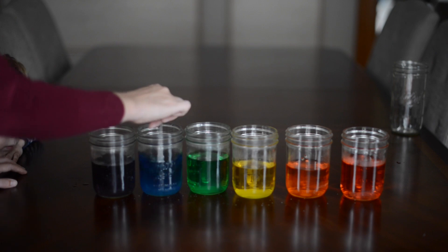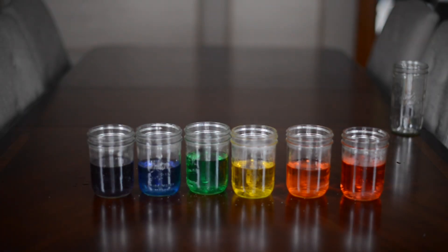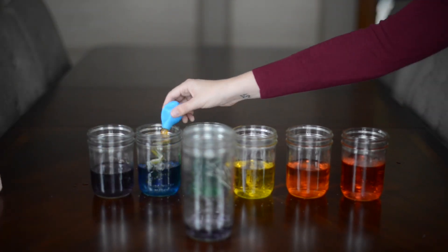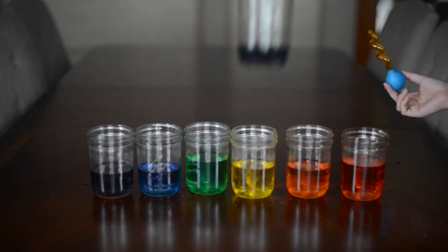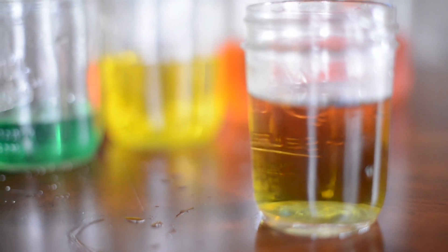This experiment didn't work out exactly like we intended because we have toddlers. We put purple on the bottom and then carefully added the blue, then carefully added some green. It started to make layers until my toddler mixed it all up — you can see some slight layers, but not great.